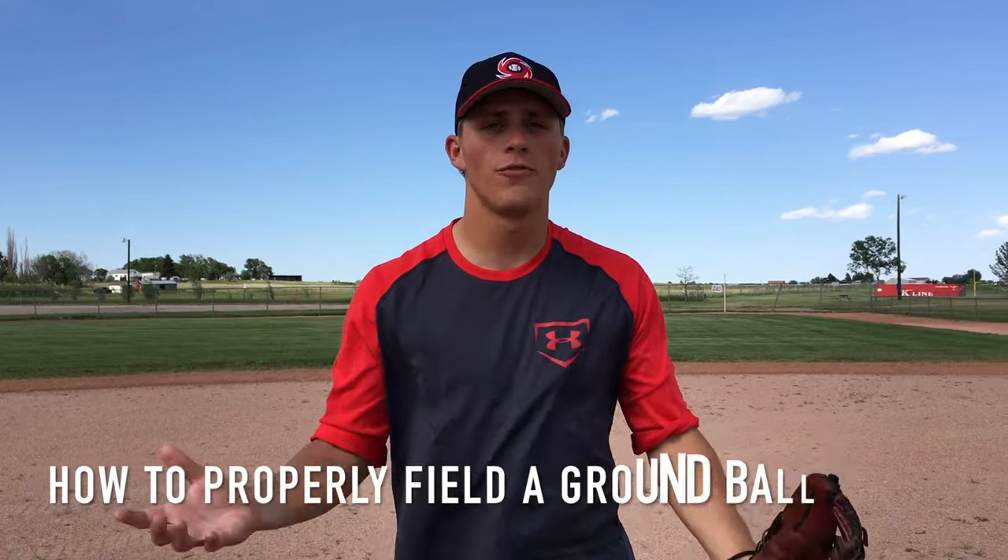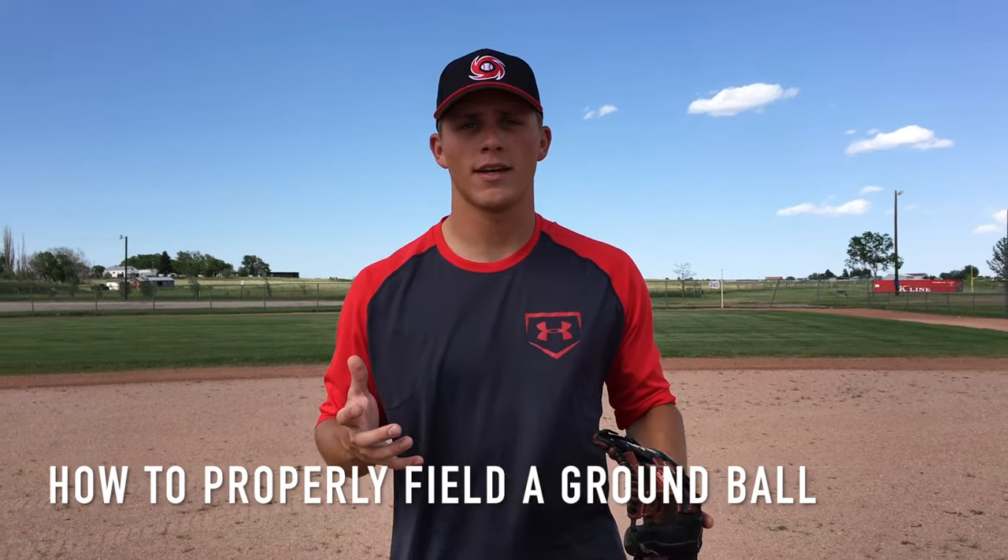Hey guys, what's going on? This is Coach Justin from Ultimate Baseball Training. In this video, I wanted to share with you how to properly field a ground ball. It sounds really basic, it sounds super easy and simple, but yet there's a lot of younger players out there that don't know how to field a ground ball properly. So I want to dispel any myths and misconceptions and show you the easiest way to field a ground ball, specifically one that's hit right at you.